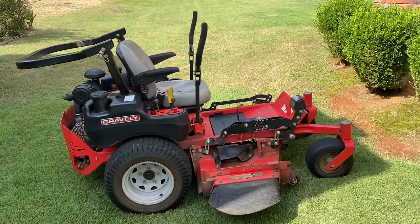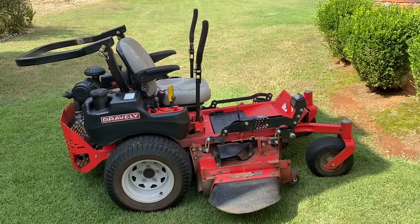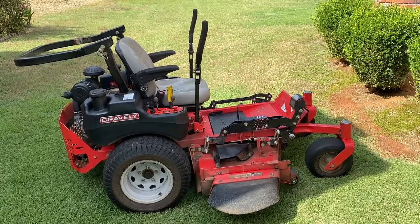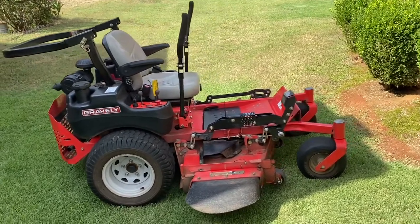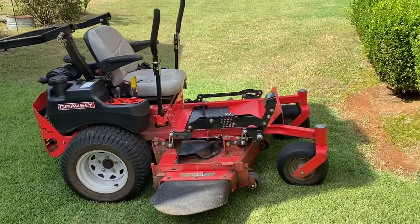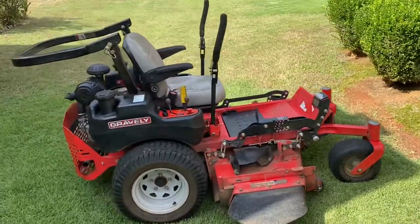This is a 2012 Gravely zero turn, it's got a little over 2,000 hours on it, so it's been a good one. But as long as you keep the oil changed, the blades sharpened, spark plugs, chains — things like that — it'll take care of you. So we're gonna get started on this thing.